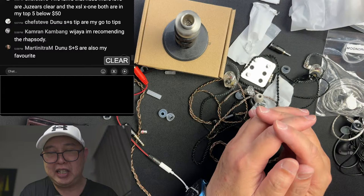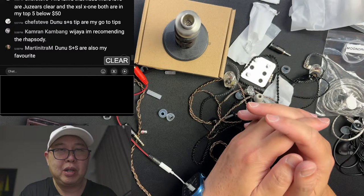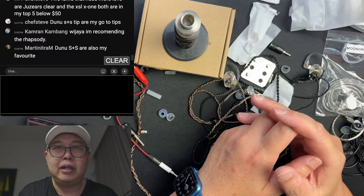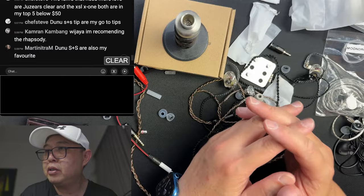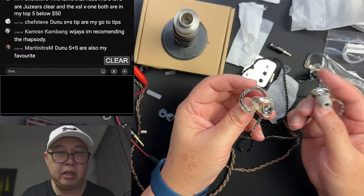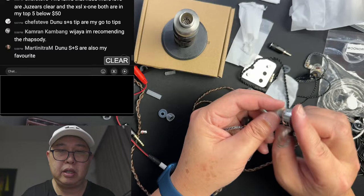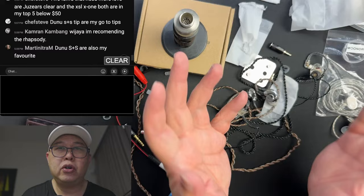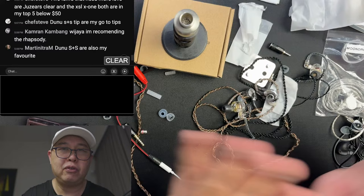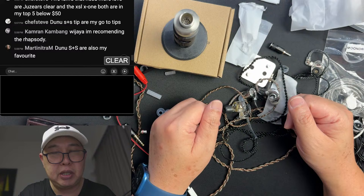The live stream has been going for one hour and fifteen minutes. Thank you so much to everyone who spent their Christmas Eve watching. I hope you have a great holiday — enjoy your Christmas Eve, merry Christmas, and happy New Year. Please give a thumbs up and subscribe to the channel. This is Ian signing off — merry Christmas!